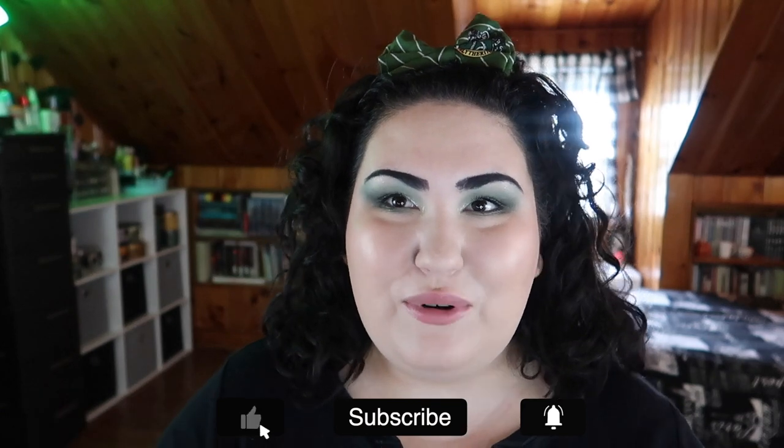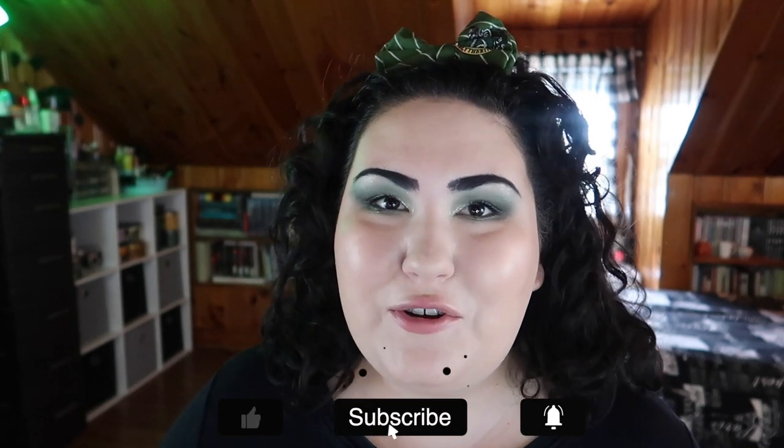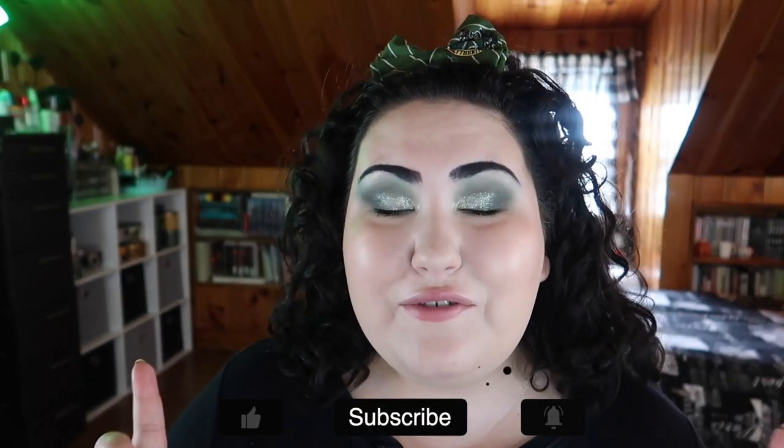This project was created by the wonderful Christina Chang here on YouTube, and this is the second year we're doing this pan project together. It's open to anyone who wishes to participate. I'll have Christina's original video linked below, as well as the Google document listing everyone participating in the 2020 version. I also have my entire playlist from last year and the 2020 playlist linked as well.